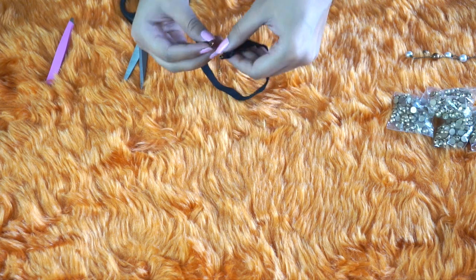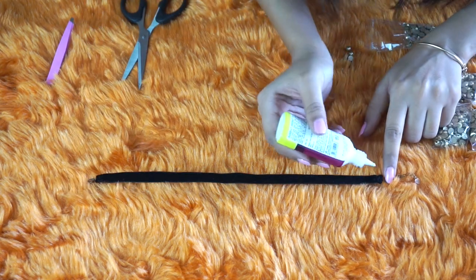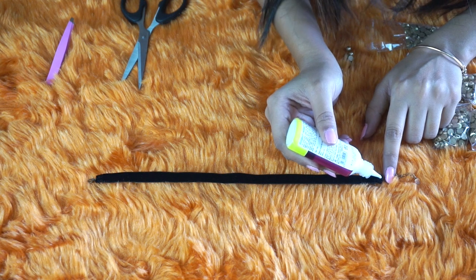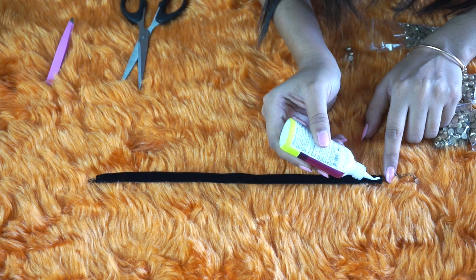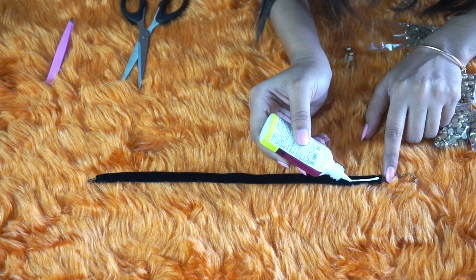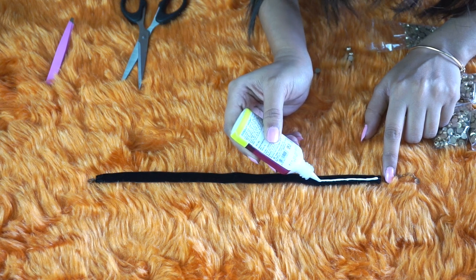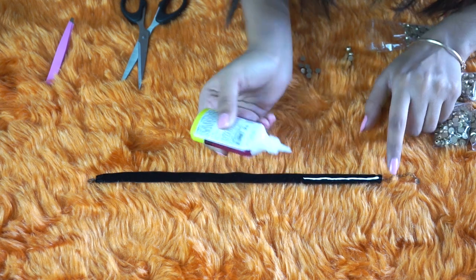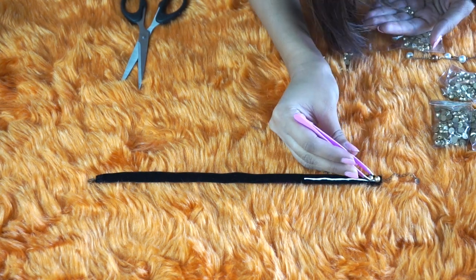After stitching or gluing, this is how your neck chain should look. Now we will decorate it using studs and fabric glue. Apply a thin line of glue in the center of the ribbon — make sure you are not applying it all at once because you don't want the glue to dry in the air. Once done, start placing the studs on top of the glue carefully.